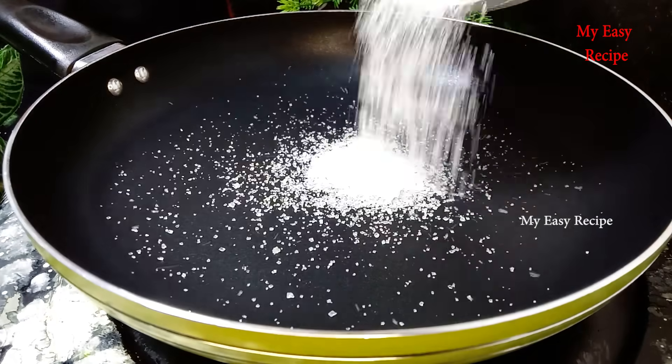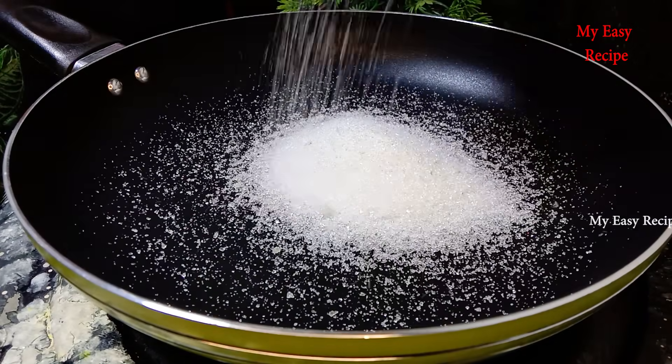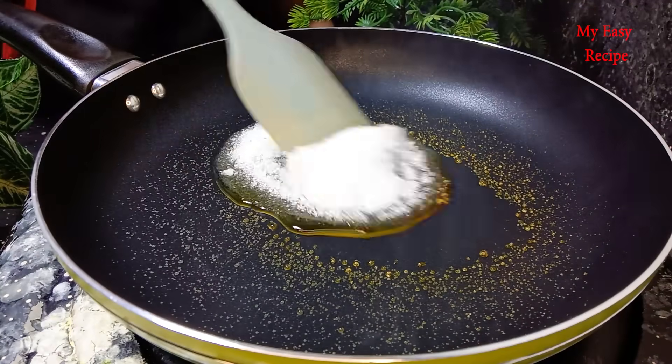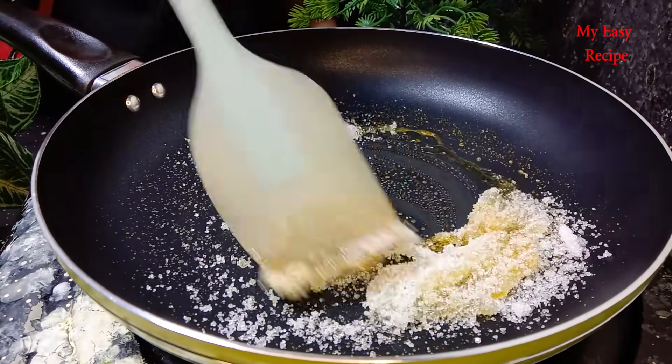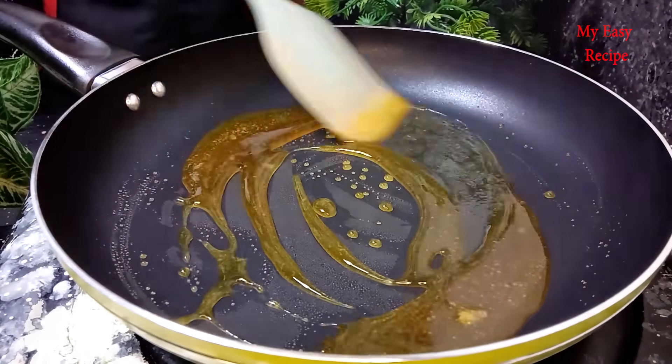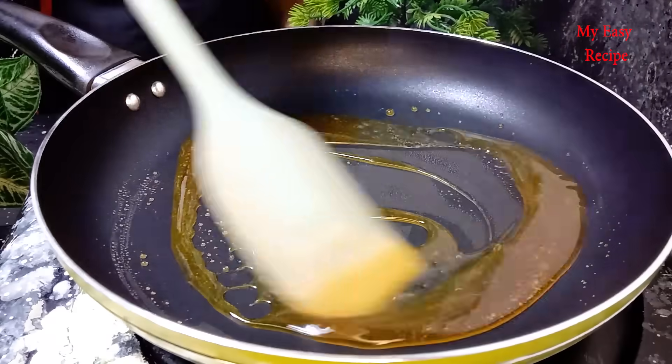We'll try to caramelize this thing. You can use the black pepper with the fruit coloring. You can use the same amount of pepper.